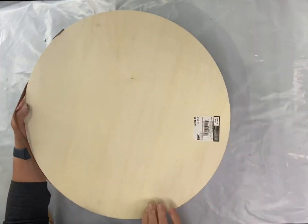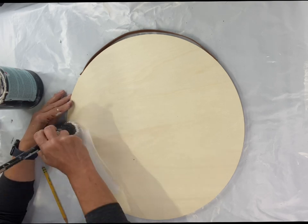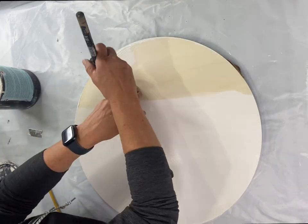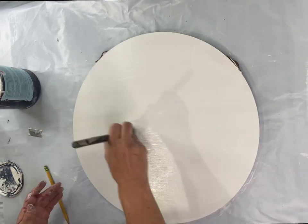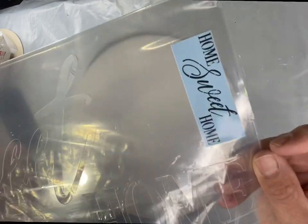I found this board at Michaels — it had a cute little leather strap and it was $14, I believe 40% off at the time. I'm adding Wise Owl white primer and allowing that to dry.